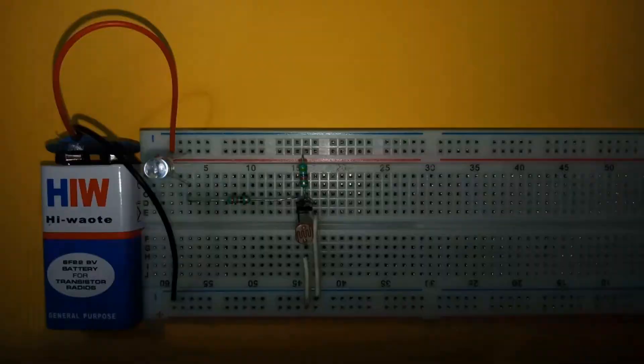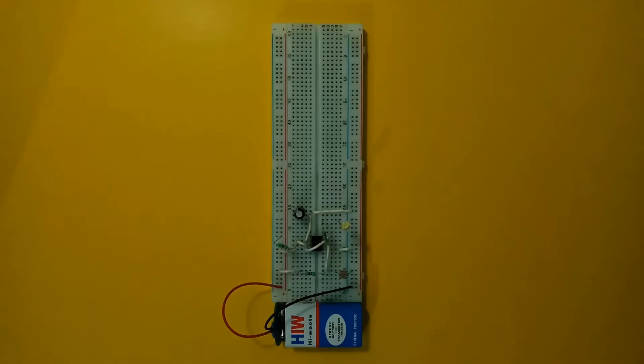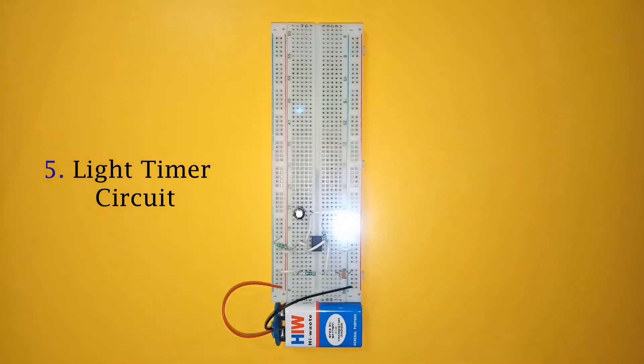Hello everyone. In this video I am going to show you how to make five different circuits using LDR: first a dark sensor, then light sensor, latching circuit, dark timer, and last a light timer circuit. So let's begin with the dark sensor circuit.